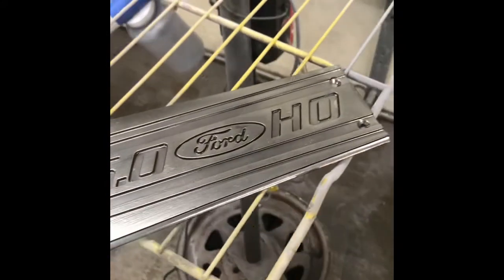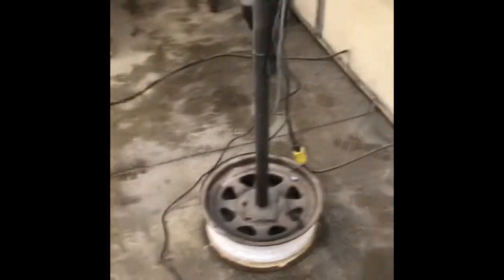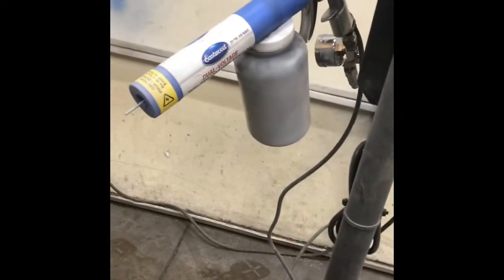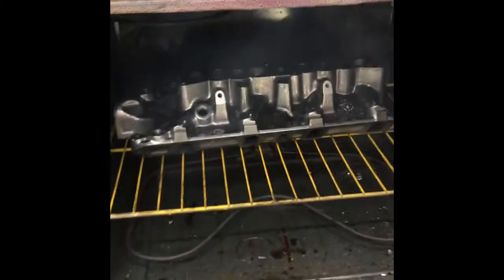This is a quick video on black chrome powder coating. I've got the little stand I made and this is just an Eastwood dual voltage setup. I'm going to do valve covers and the upper intake. For black chrome you use two different kinds: you do the first coat with the super chrome, and then the second coat with the black chrome.